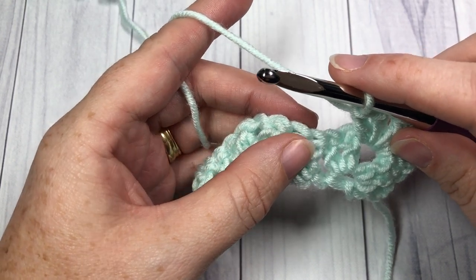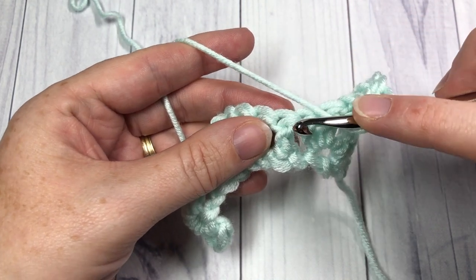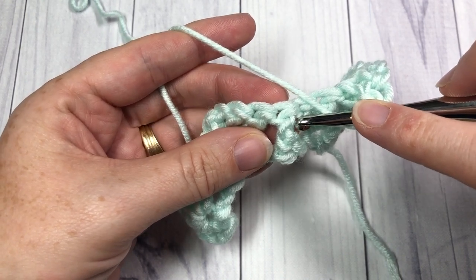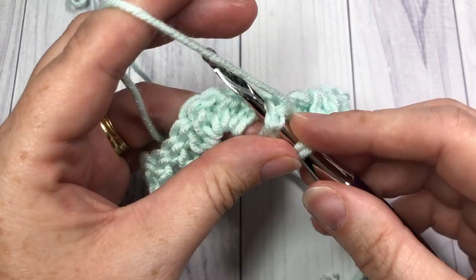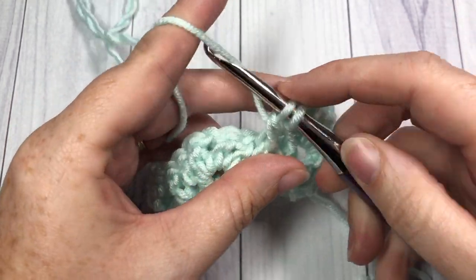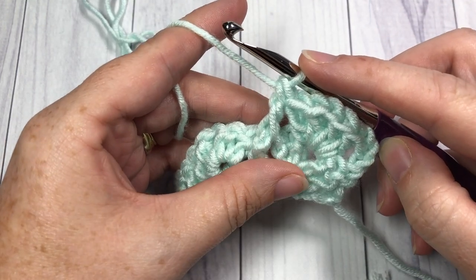To work your front post double crochet: yarn over, insert your hook around the post — bring your hook in front, insert your hook around the post of the next stitch from the front, around the back, and out through the front again. Yarn over and draw up a loop. Yarn over, pull through 2, and yarn over and pull through 2. That's your front post double crochet.